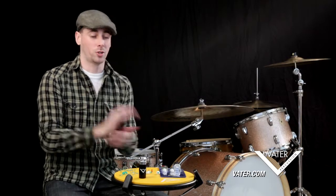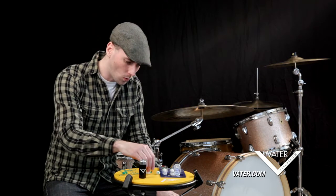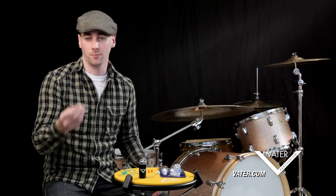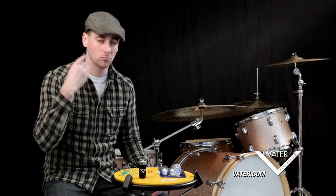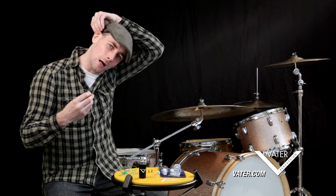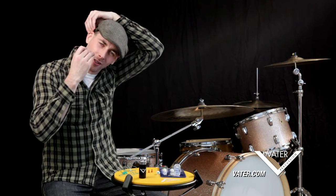The first thing I'm going to show you is how to properly insert your earplugs. What I want you to do is pick up the earplug and put it in the hand of the ear you're going to put it in — so right hand, right ear. Then you're going to take your left hand and just tug a little bit on your ear to open up that ear canal.